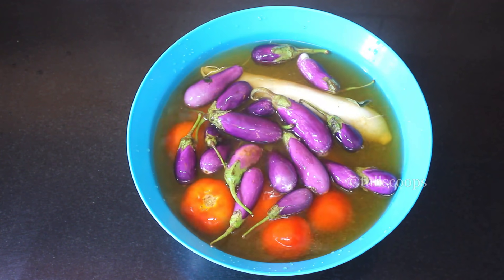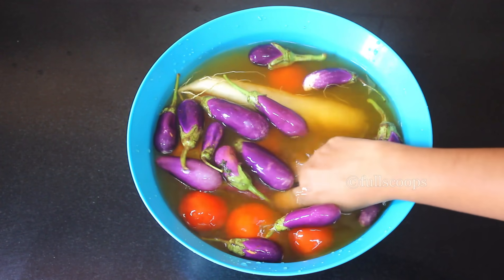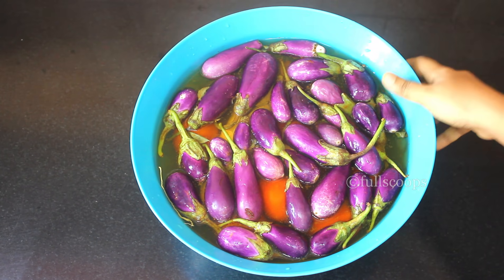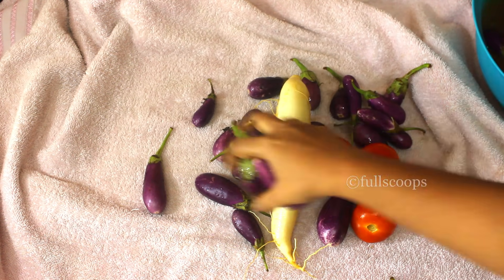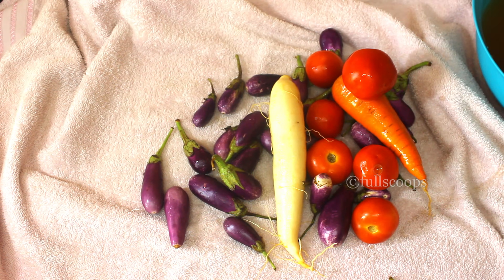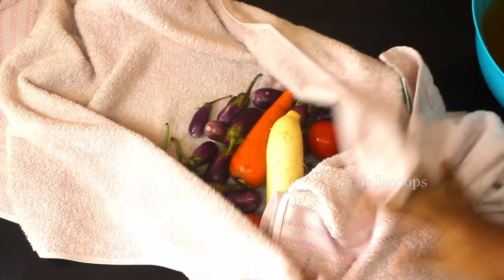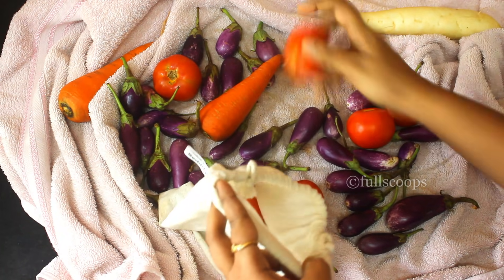Once the rock salt has dissolved, add all your vegetables to this bowl of water. Let them soak for a few minutes and then wash them thoroughly. After washing, we need to dry them completely before storing. Take a clean kitchen towel and spread all the vegetables on it to air dry completely. Wipe each vegetable thoroughly and leave it under the fan until dry, or leave it in the sun for a little while until it dries up completely. Once all the vegetables are dried, you can store them as you normally would.